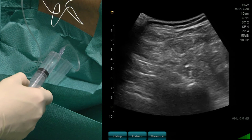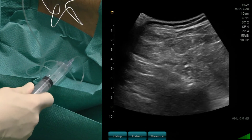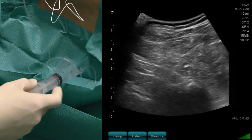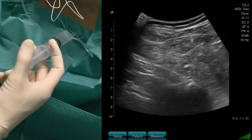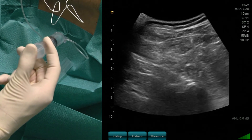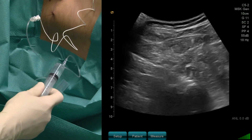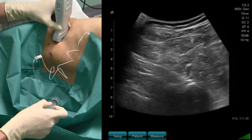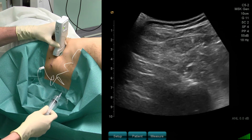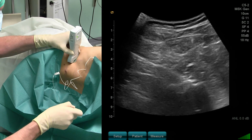Now I will inject my local anesthetics. You can see that the nerve is surrounded by local anesthetics. I perform frequent aspirations while injecting the local anesthetic.